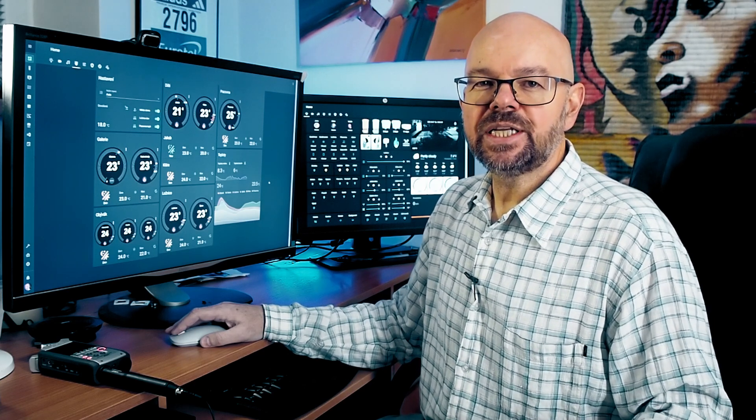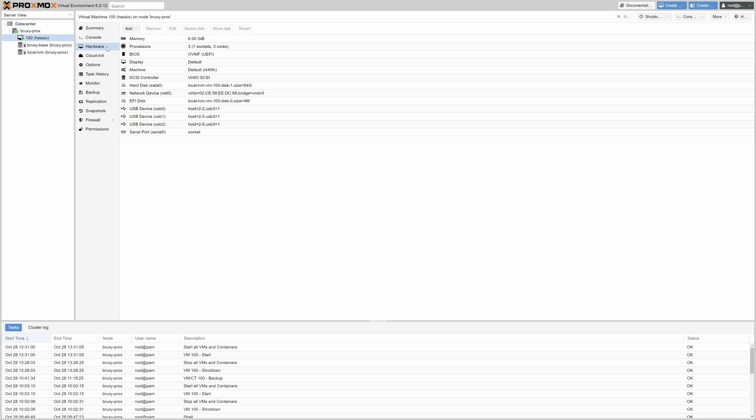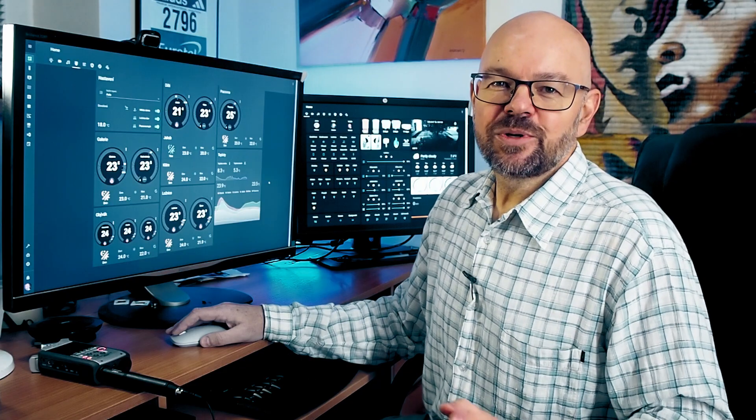We added the controller. In my case, I use Home Assistant OS running on Proxmox virtualization platform. What I needed to do before the restart was to add the USB pass-through device to my Home Assistant virtual machine hardware. In fact, I added all the USB ports so that I don't have to deal with that.